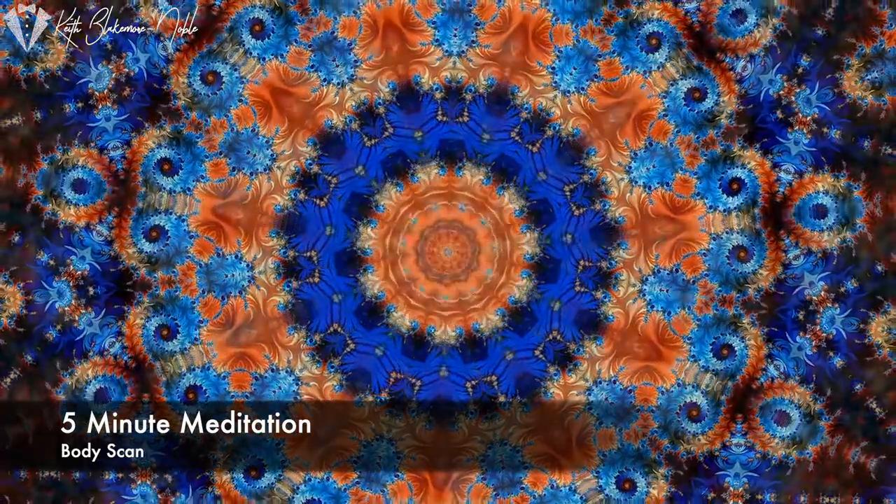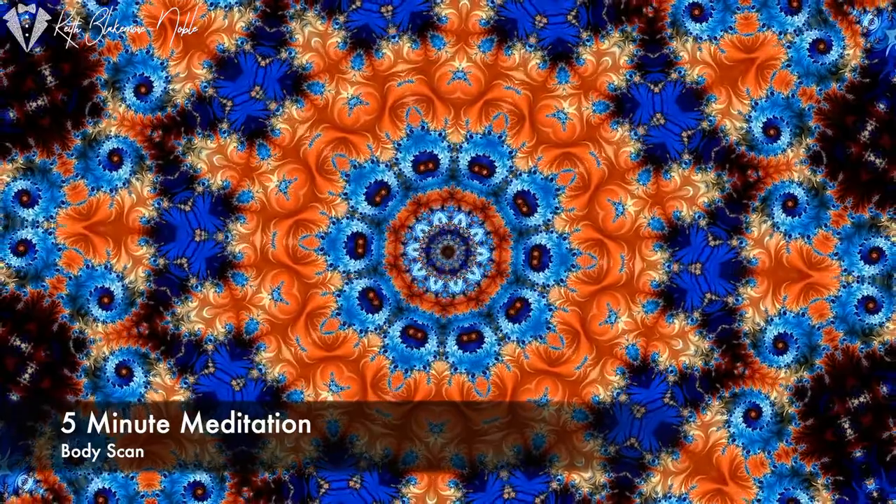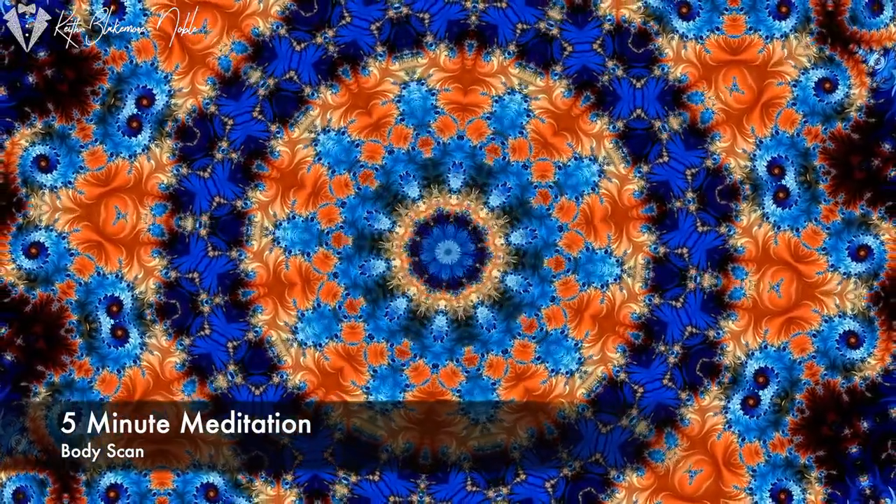Your thighs, upper legs. Notice what's going on there. Notice how they're feeling, what they're doing.